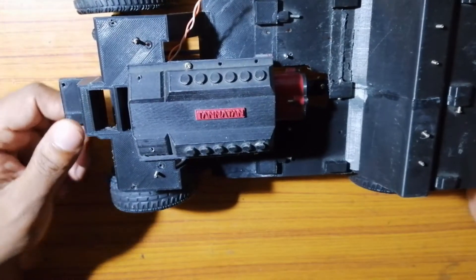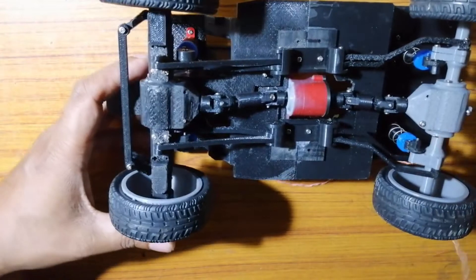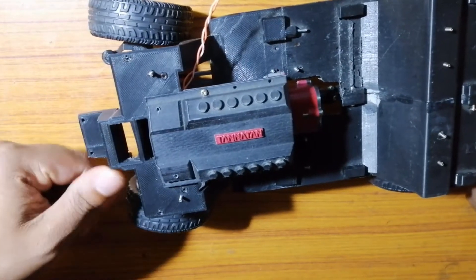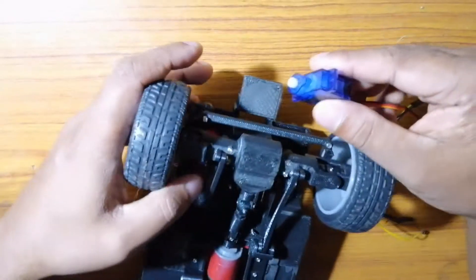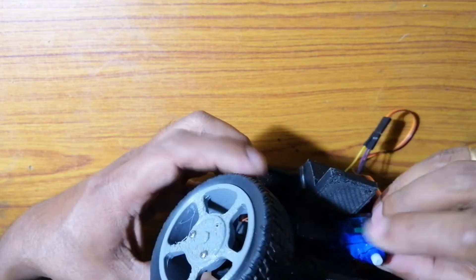For example, these universal joints were not operating at a smooth angle before reducing the ground clearance. The front-end steering mounts were also not in alignment with the steering servo. Now let's encase the steering servo into its dedicated slot, which we have already 3D printed into the front end of the axle.